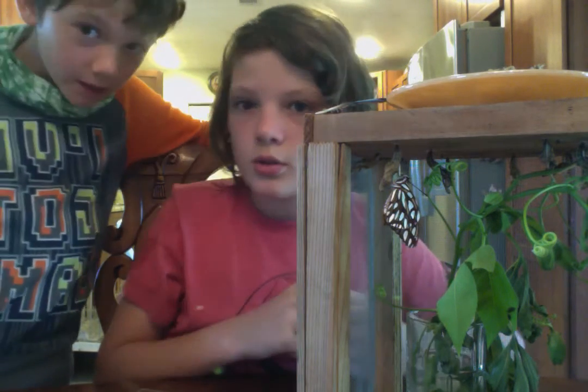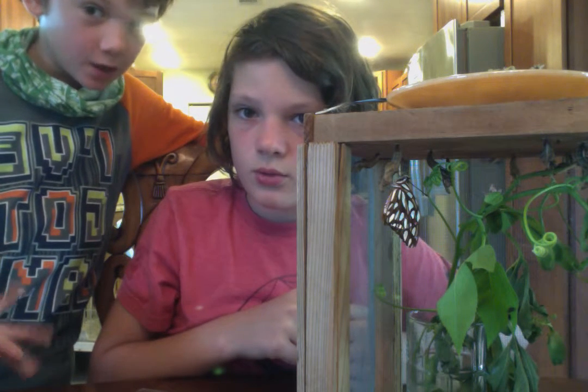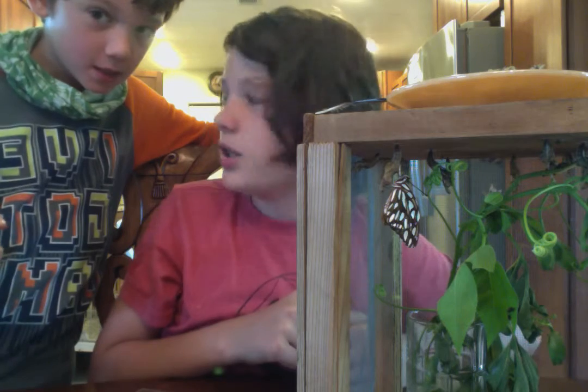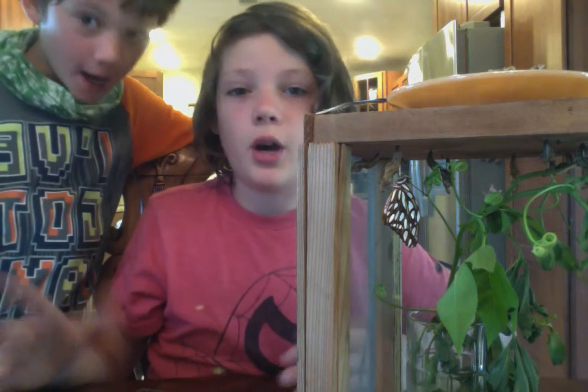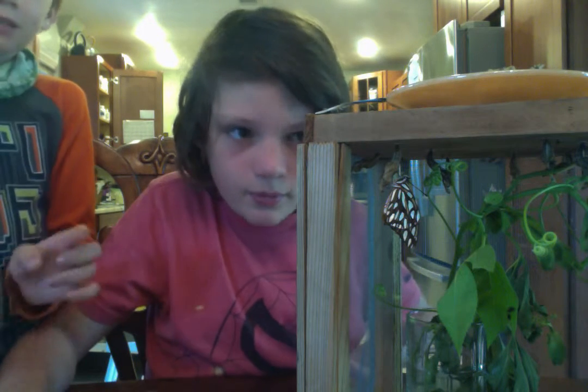They don't only feed on the passion flower. They also feed on other plants such as Mexican salvia, I think it is. Mexican petunia is one that lots of butterflies love, and we have a ton of them in front of our house. They also like the little tiny wildflowers that just grow in your yard randomly. There's a lot of them on our ground.